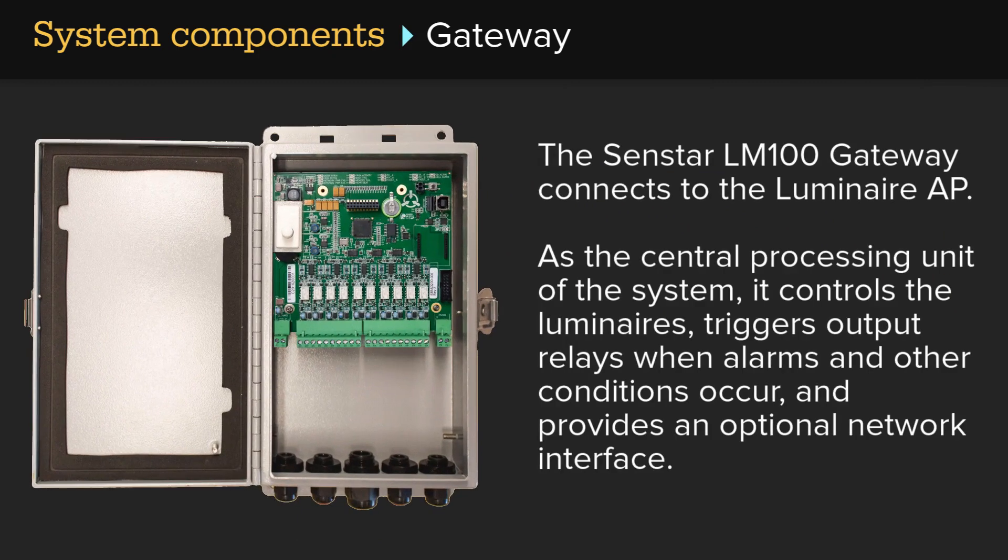The Senstar LM100 gateway connects to the Luminaire AP. As the central processing unit of the system, it controls the luminaires, triggers output relays when alarms and other conditions occur, and provides an optional network interface.